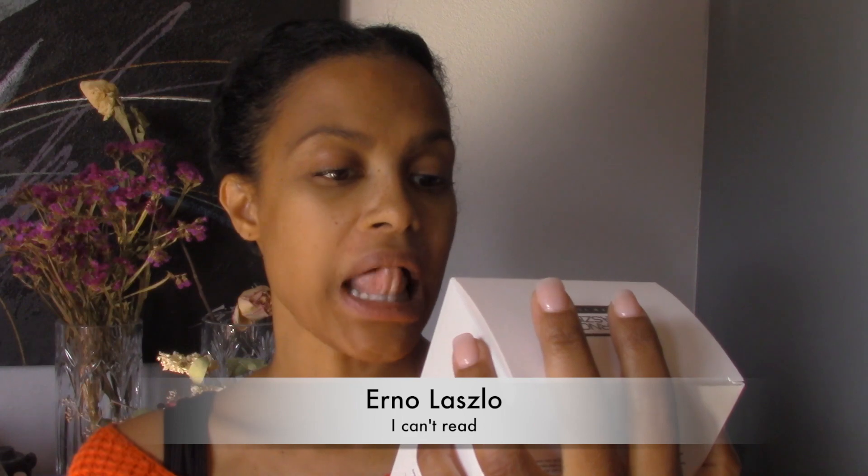For once, there's actually something big in here. It says 'lighten and brightens' — white marble bright face mask, face lightning mask — lightener. Anyway, it's by Erno Laszlo New York.